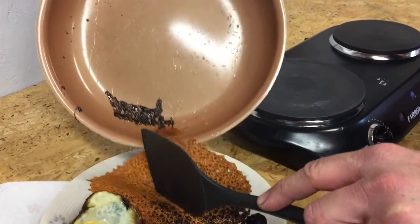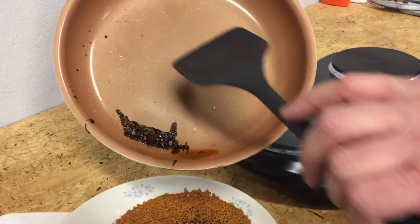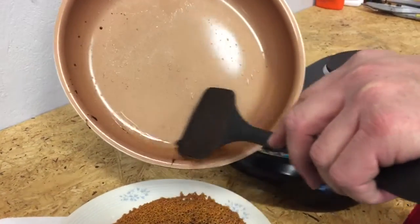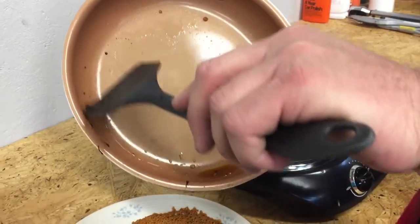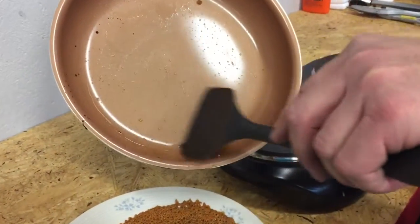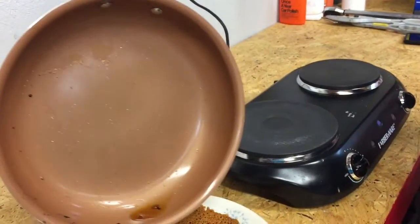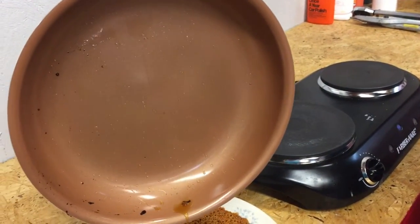It slid right off the pan — I'm liking this, this is really good! And just with a plastic spatula, all the rest of the stuff comes right off. Friends, I'm going to tell you right now...